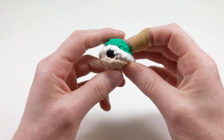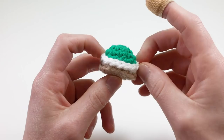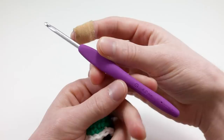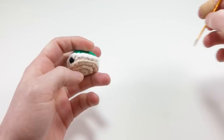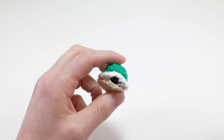For this pattern, you're going to need the following materials. I'm using all worsted weight cotton yarn in colors green, white, black, and tan. And because I'm using all worsted weight yarn, I'm using a size G four millimeter crochet hook. You'll also need a pair of scissors, a darning needle to sew things together. I suggest getting a crimped end darning needle if you can. And you'll need something to stuff with — I use the back of my crochet hook, but a pencil's eraser will work as well.